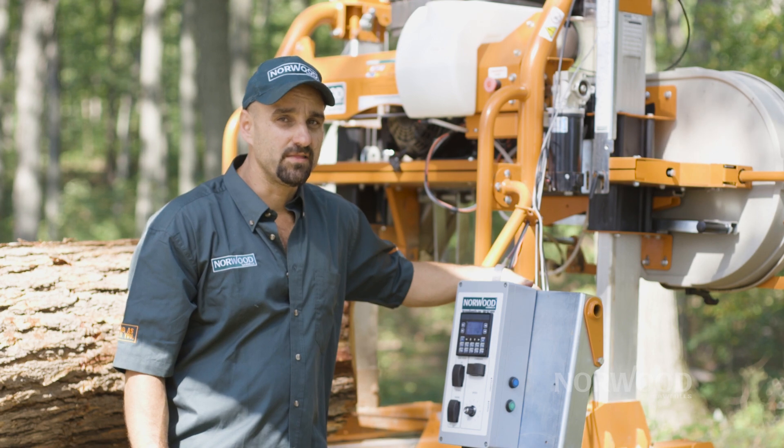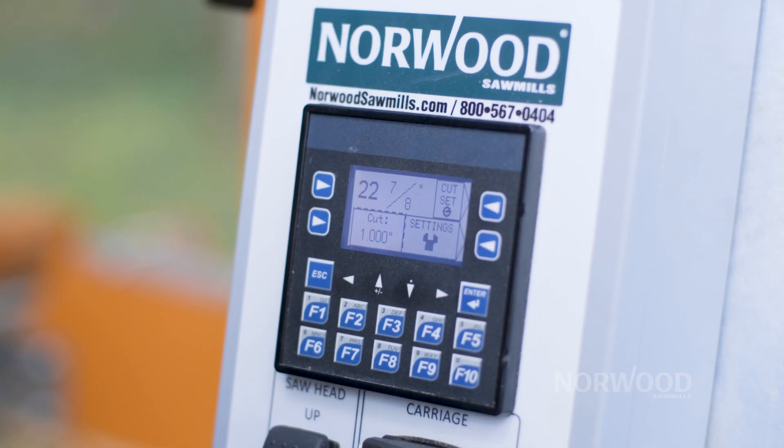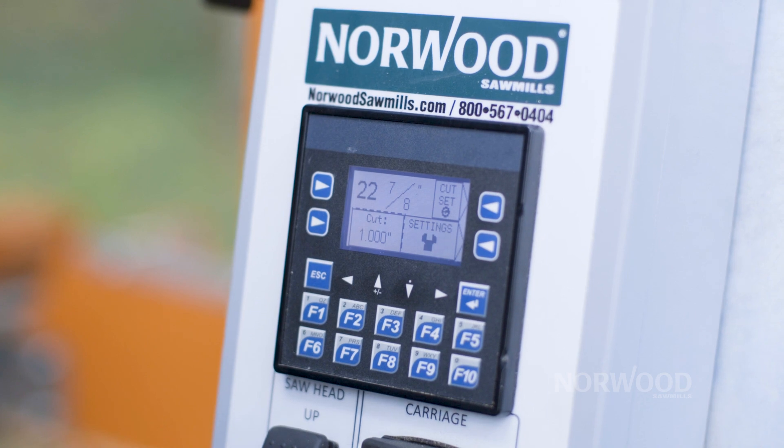We display the blade height right on the computer screen and we can do that in either decimals or fractions, whatever you're comfortable with.